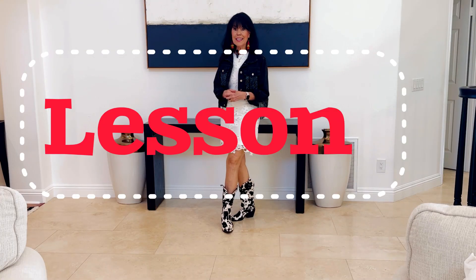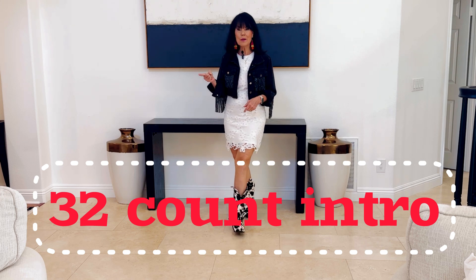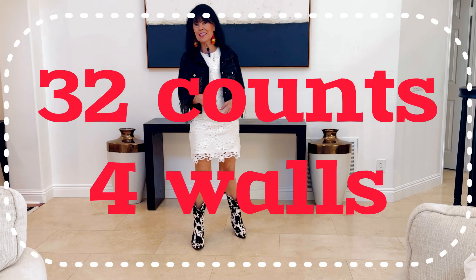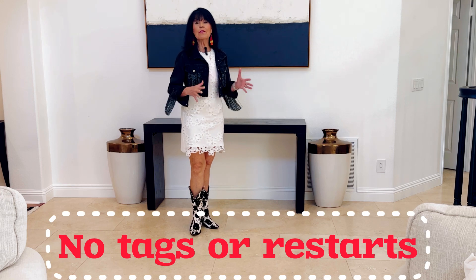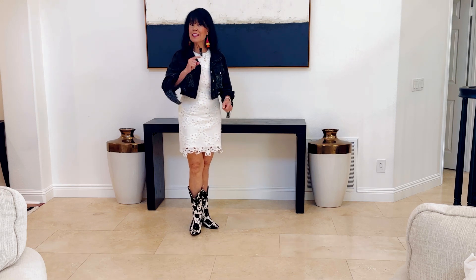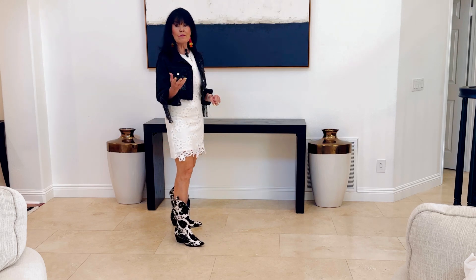Hi, welcome back to Linedance with Christy. You just saw the fun demo of this dance in Virginia Beach. Let's learn it. It's 32 counts, four walls, 32 count introduction, and it's a beginner line dance, and it's really fun. So here's a preview.